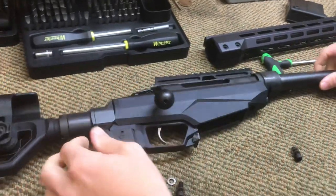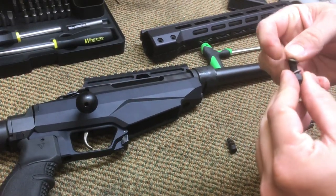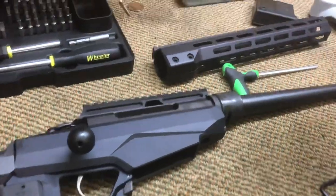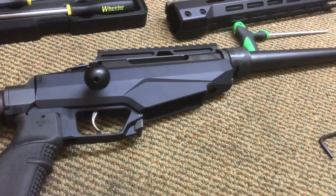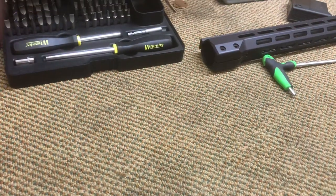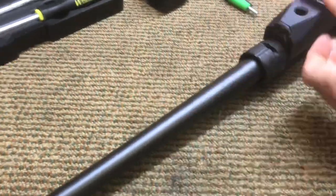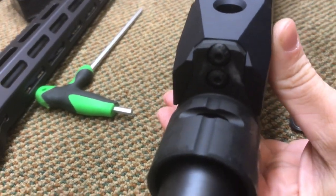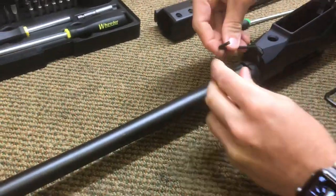Then there are your action screws. These have two lock washers on them, so note the orientation. These action screws are the same length, unlike a lot of other rifles. One thing you'll notice that's different on the TKT is there are some screws on the front on the barrel nut housing that will have to be removed as well.